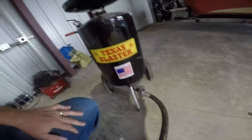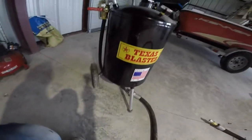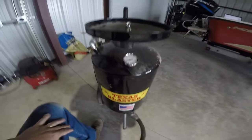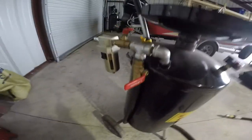One of the things about this Texas Blaster that they really promote is that it is made in the United States. So I decided to figure out what on here is actually made in the United States. The pressure gauge is made in China. The ball valves — all four are ProPlus — are made in China.